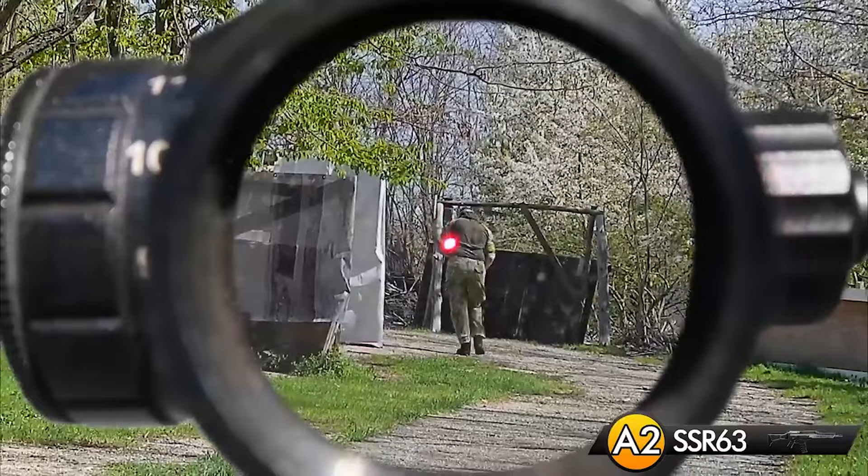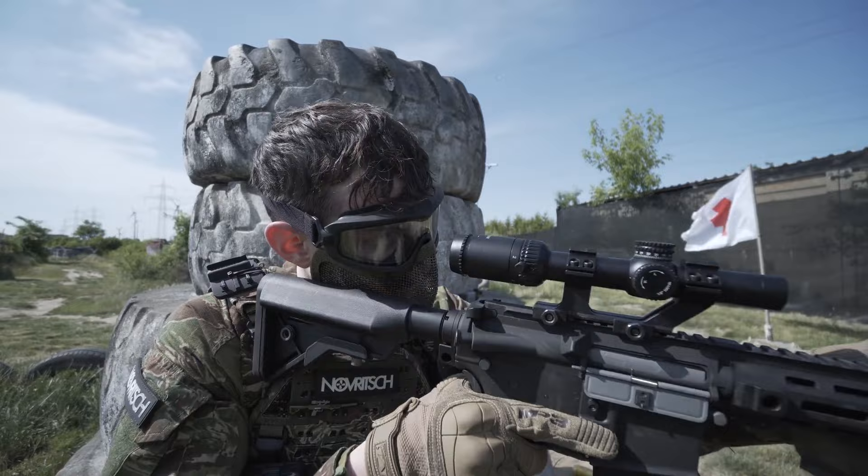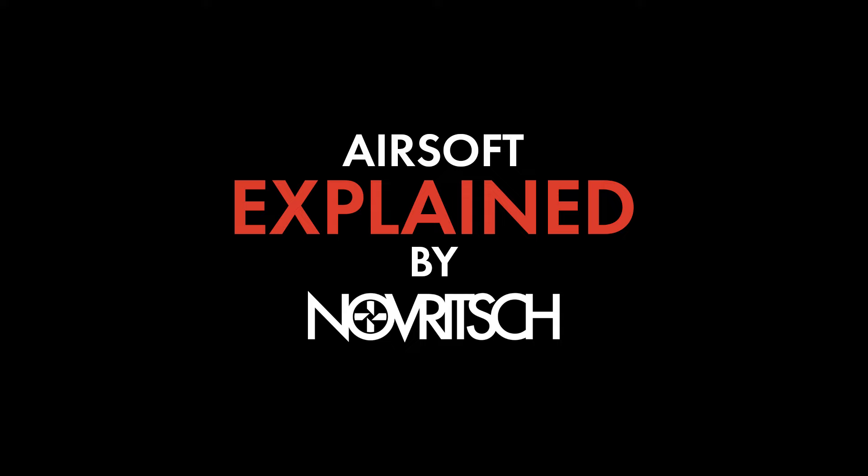Last but not least there is one more solution I want to show you. The upcoming Novritsch face mask combines good protection with convenience. It looks like a regular mask attached to your goggles but it has magnets which allow you to quickly detach the mask and put it back on easily — no need to take off your whole head setup just to drink some water during a quick break while keeping your eyes protected. These are the most common options. They offer different levels of protection and comfort and it is up to you to choose what fits you the most. Just please make sure to use at least the mouth guard, because over the years I've seen many players with broken teeth and when they get it fixed they usually come back with a mask or mouth guard — but that's a bit too late. Don't make the same mistake.